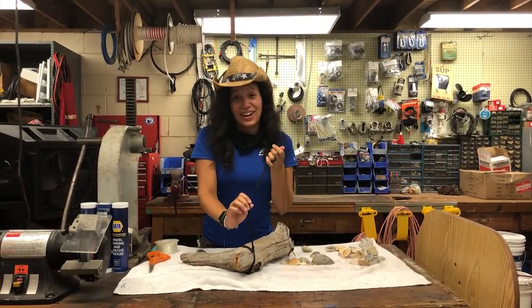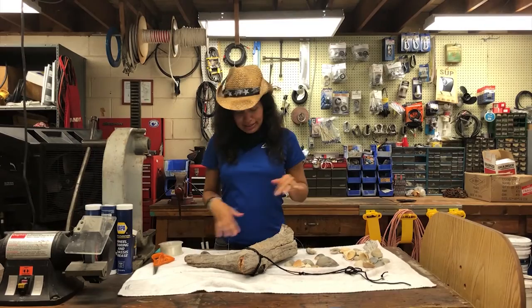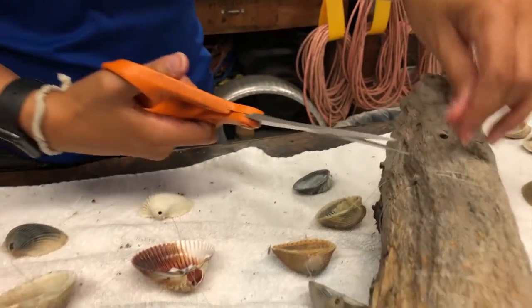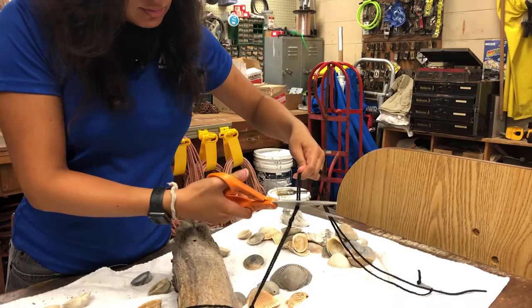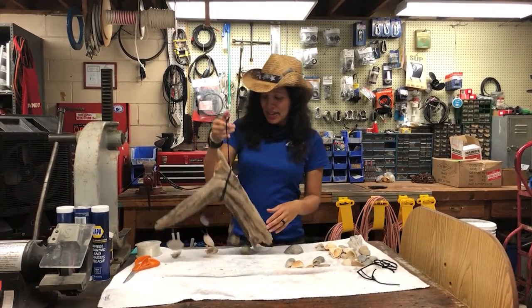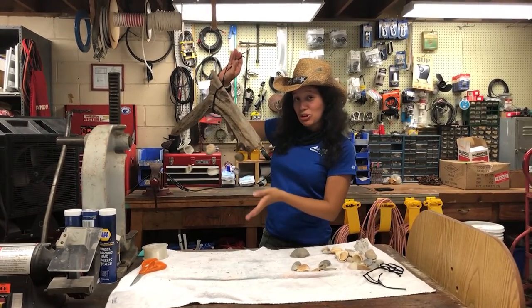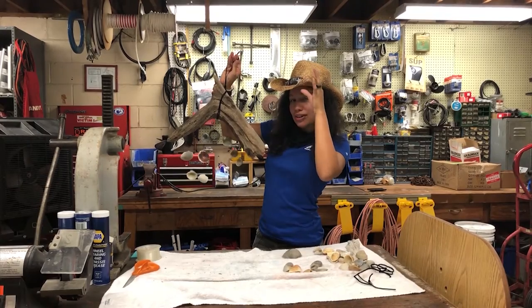After you're done tying your knots, we're going to do a cleanup — just cut your string and all the excess stuff hanging around, so you can make it look all pretty. And after your cleanup, your wind chimes are all done — all from our local beaches! You could just make this at home. Stay tuned next time and we'll see what our next adventure will be.